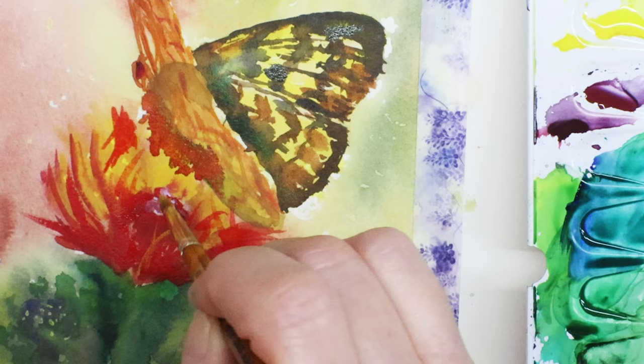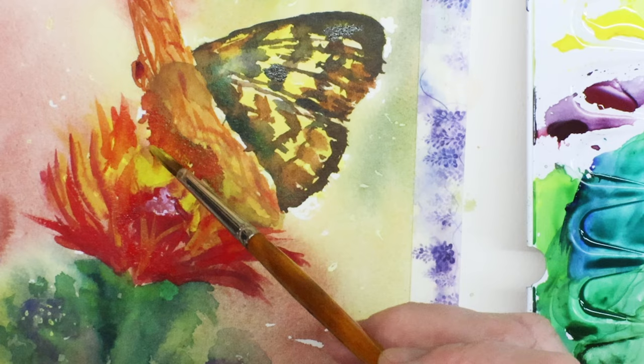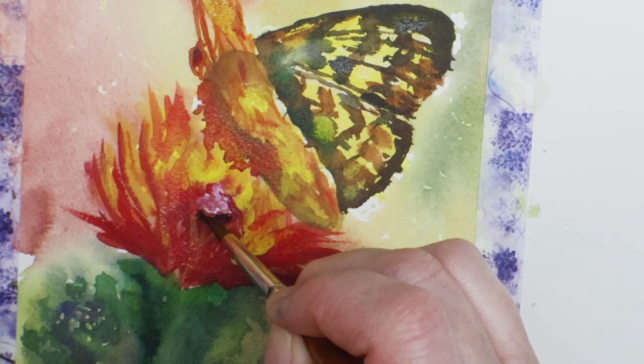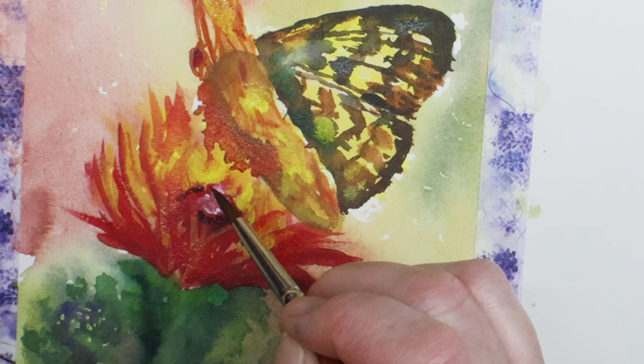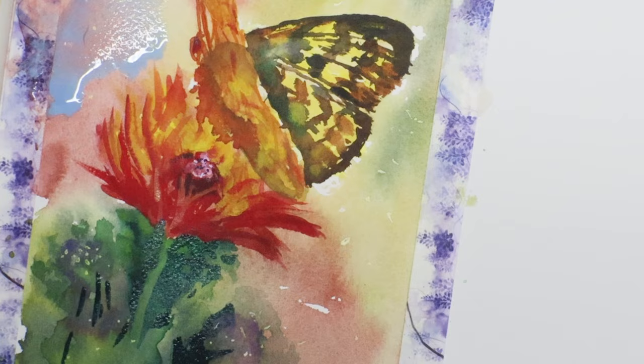I'm going pretty dark with my values — really dark red. So I'm adding a little yellow to my brush with a little more water and charging some yellow right into the flower. Now I'm going for my super dark values using a dark blue mixture with a touch of Payne's gray, which helps to get some structure in the bud. This bud is in the shadow.